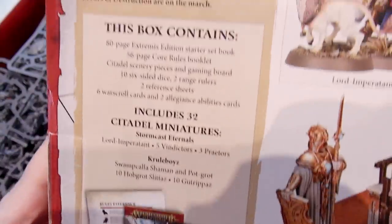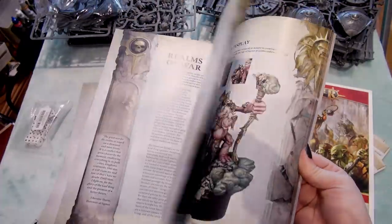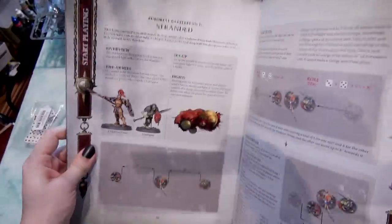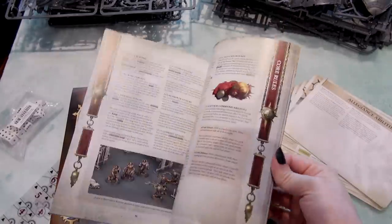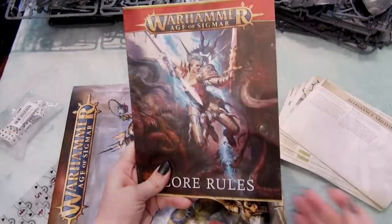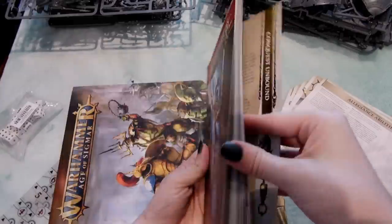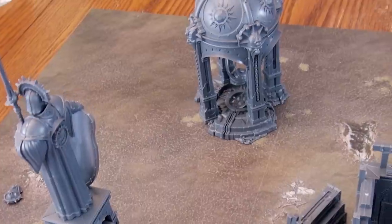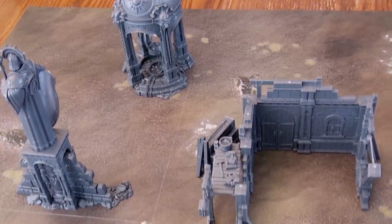This box includes an 80-page Extremis edition starter set book that has five missions inside to show you how to play Age of Sigmar 3rd edition, a 56-page core rulebook that has all the rules you need to play Age of Sigmar — excluding battle plans and tournament-specific rules — and some Citadel scenery pieces, five of them, which are very nice.